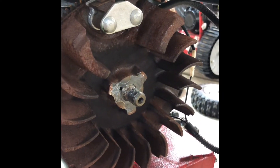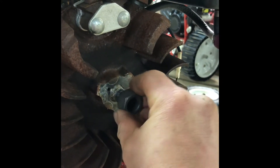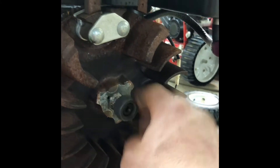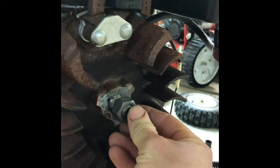Now with the recoil adapter cup out of the way, we're going to take the nut and screw it on here just so that it's even with the end of the shaft. We do that to prevent the shaft from developing a mushroom when we smack it with the hammer later.